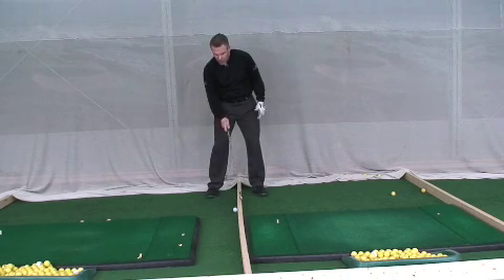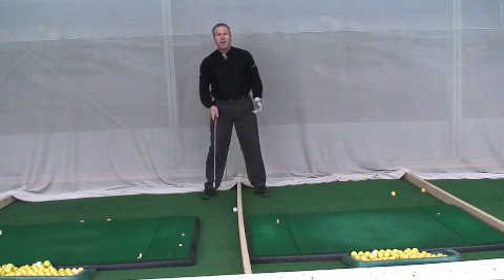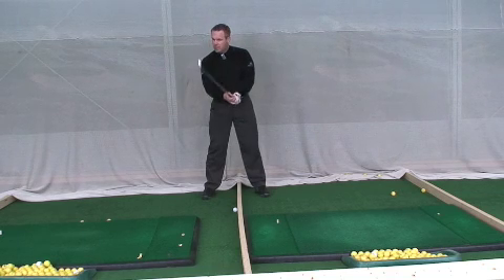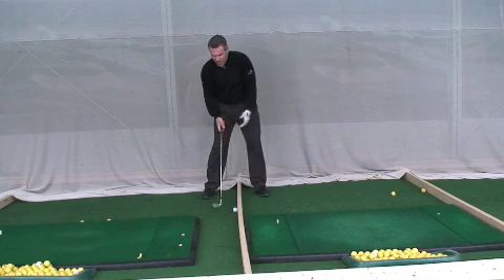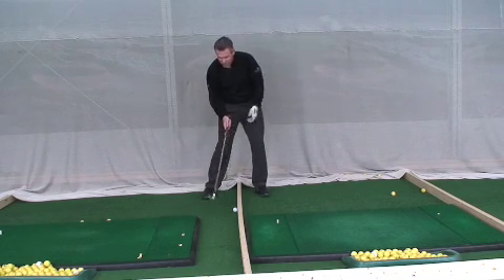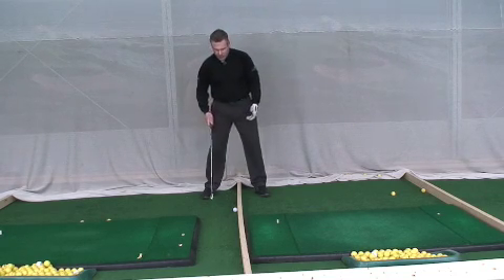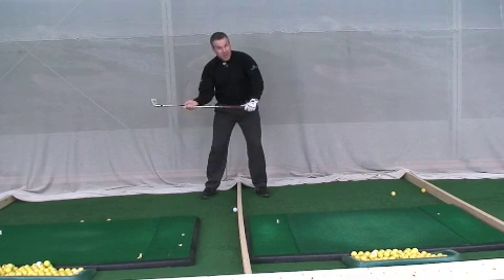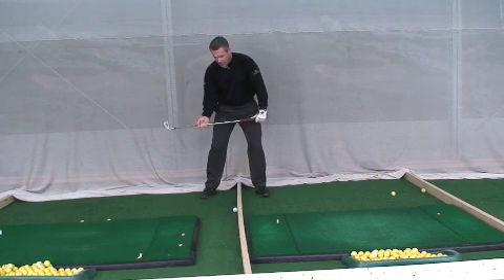I've put a golf ball right here behind this board, and I'm going to set up — I'm going to pretend my clubface is a hammerhead and the golf ball is a nail. I'm going to pretend that I'm hammering this ball through the board with my hammer. So imagine I've got a sledgehammer here — I grab my sledgehammer, I get into position, and you notice how I'm straddling the board here.